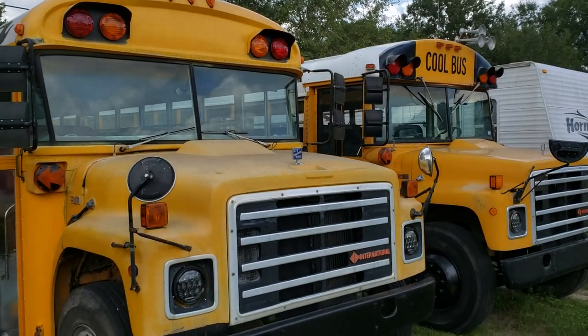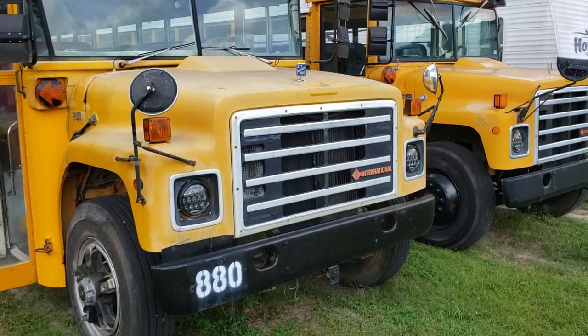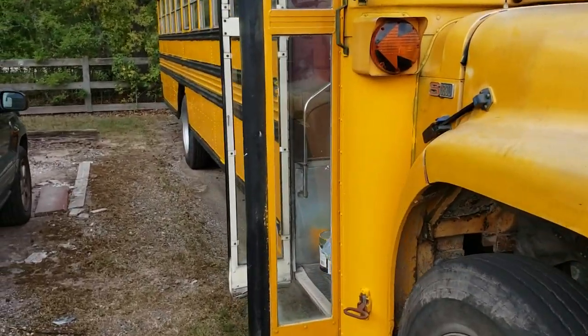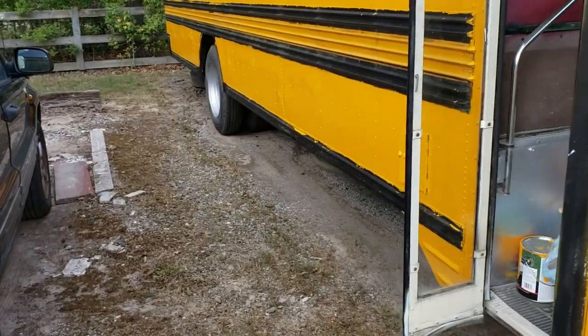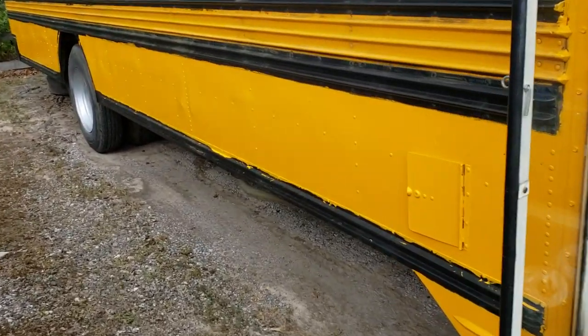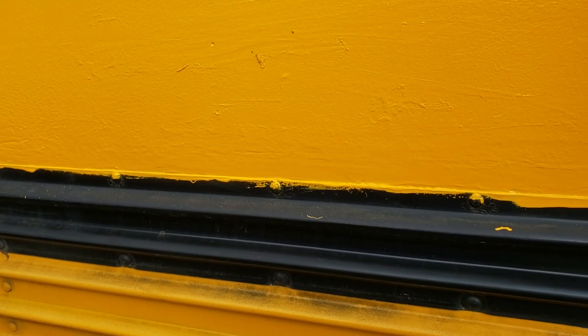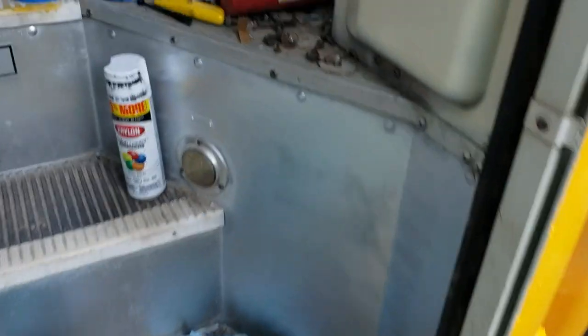Hey y'all, figured I would give an update here. We did some work on the Bluebird this weekend. I painted the sides of it — we used a roller. You can definitely see the brush strokes and stuff, but those will get covered up by the Bluebird emblem right here, so that won't be a big deal. I don't want it to look perfect obviously, because it's far from it.